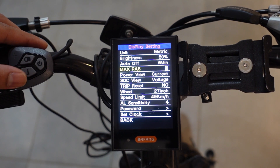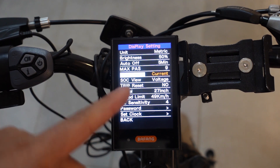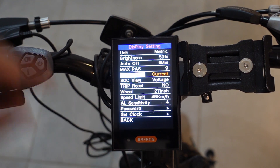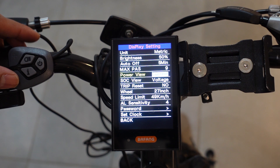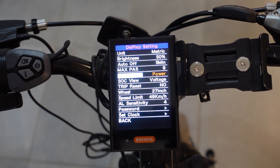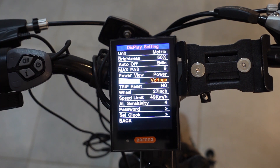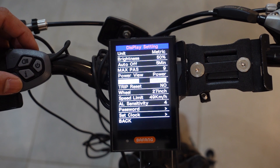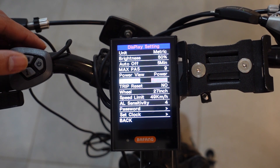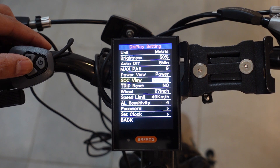I'm just going to leave it at nine. The next option is your power view — depending on how you'd like power displayed on your home screen. Mine was set as amps, which is current. You can set that to power, which would show your power in watts. The next option is your SLC view — that's basically your battery indicator on the home screen. You have an option to see it either in voltage or percentage. Most people keep it in voltage because it's more accurate. I'll leave it on voltage and save it with the I button.